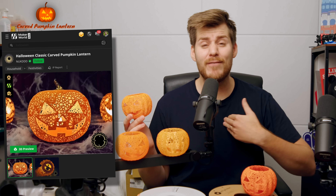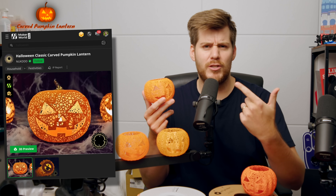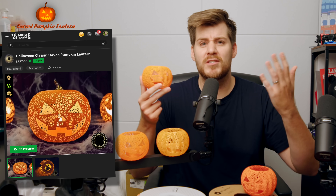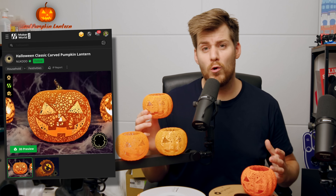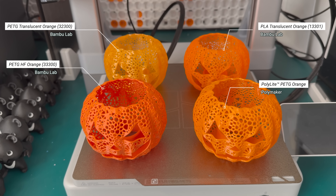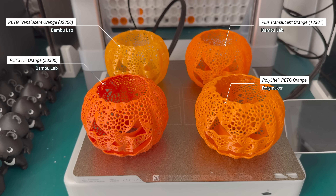Something that even a Swede living in Taiwan knows is that you eat or at least use a lot of pumpkins during Halloween. I found this specific Halloween pumpkin as a representation of pumpkins in general. In this video, I don't want to focus too much on the actual prints. Instead, I want to make comparisons so you can see what kind of orange is most suitable for your Halloween pumpkin prints.